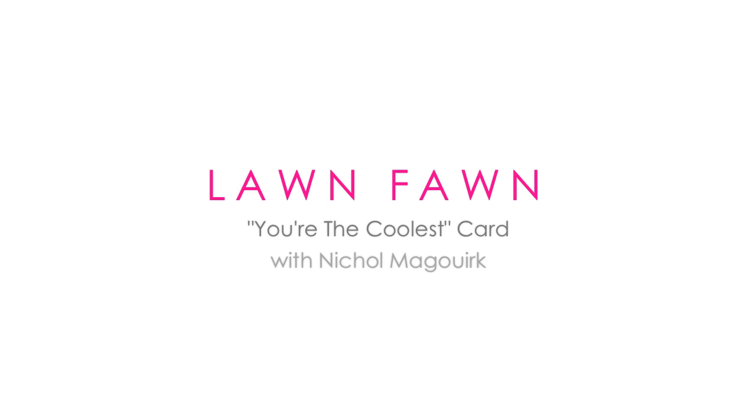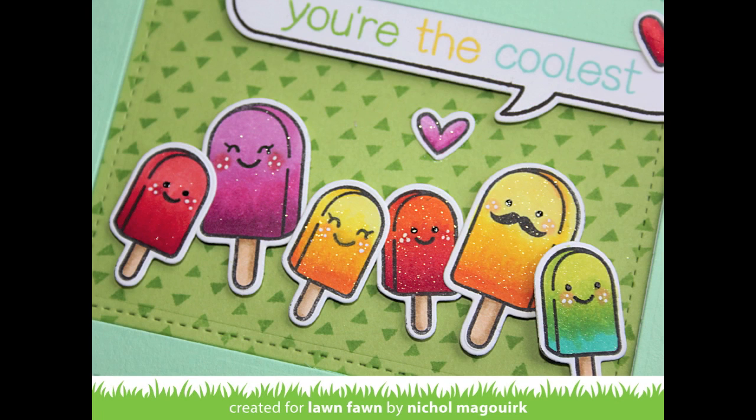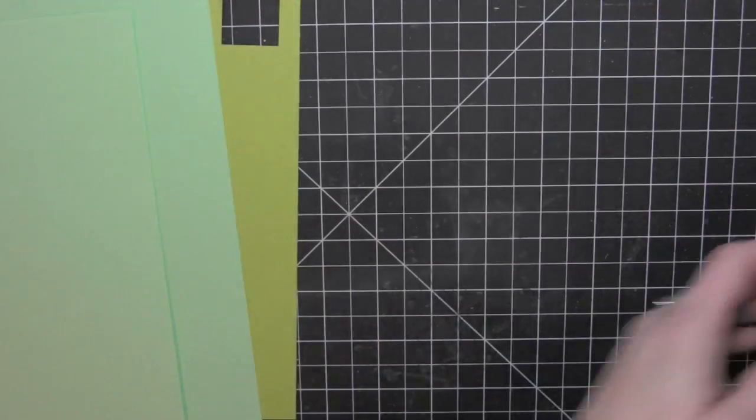Hi, it's Nicole for Lawn Fawn and today I have a card featuring these adorable popsicles from the Best Pun Ever stamp set. I've paired them with some of the small stitched rectangle frames as well as the Thought Bubble from the A Birdie Told Me stamp set.